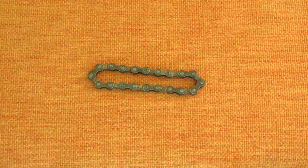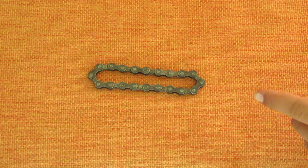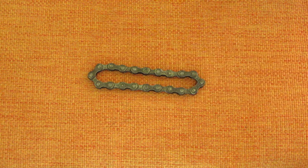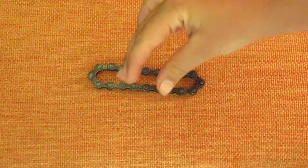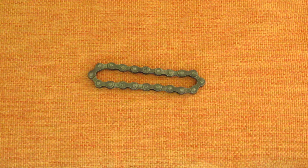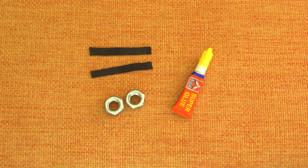Before we start, if you're wondering how to detach the bicycle chain, you can use a chain breaker, or you could use a center punch and a hammer to bang out one of the pins. There's also a link in the description to one of my videos showing how to detach the bicycle chain. So let's start.